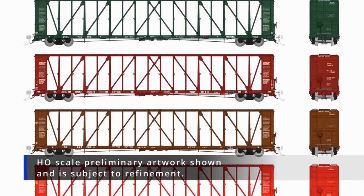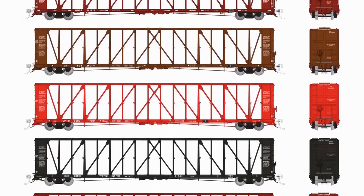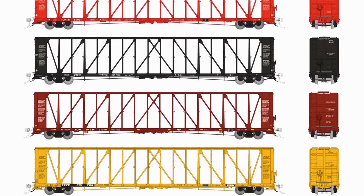Both HO and N will feature the same paint schemes in this run, including many of the more common road names seen across North America over the past 35 years. If you're a modern modeler, this is the stuff.